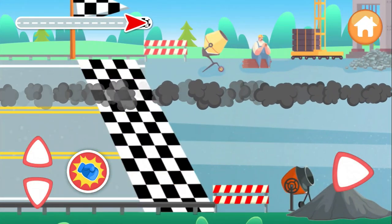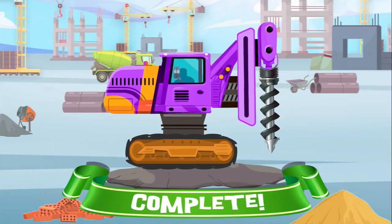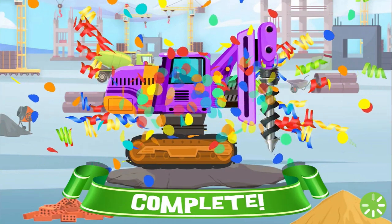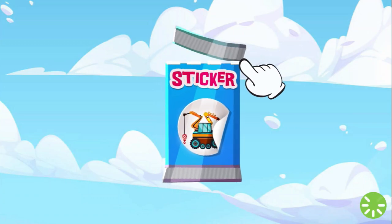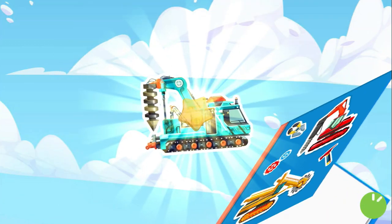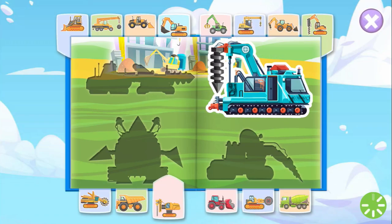I'll see you next time. Congratulations! Stop now! Raise your prize for your great work. Unwrap the reward, starting at the top. Wow! What an amazing sticker! These are the fascinating stickers you collected.